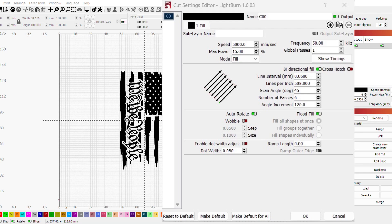I want to show you what these settings are. I've got a speed of 5,000 millimeters per second, a power of 15% — again, this is on a 50 watt JPT laser with a 175 millimeter lens. I've got a frequency of 50, a line interval of 0.05, a scan angle of 45 degrees. Bi-directional fill is turned on but no crosshatch, and finally we're going to do six passes. That will achieve that light tan color.